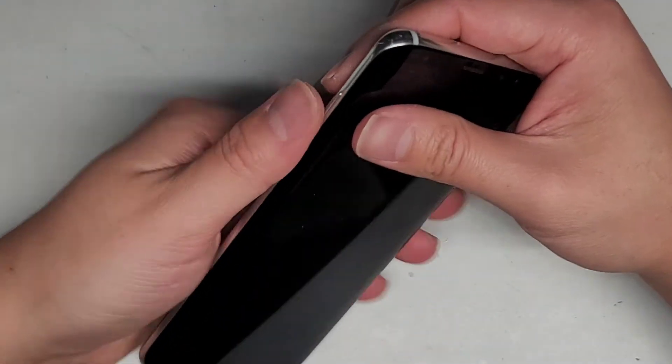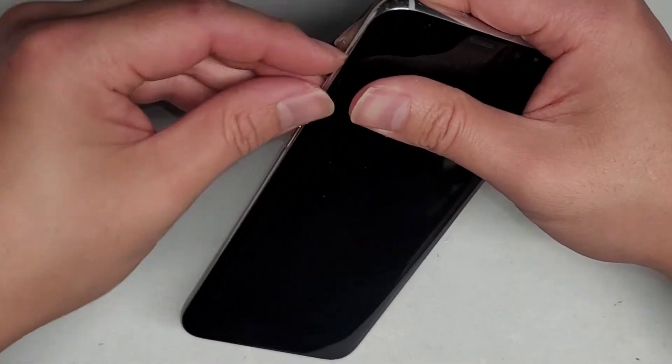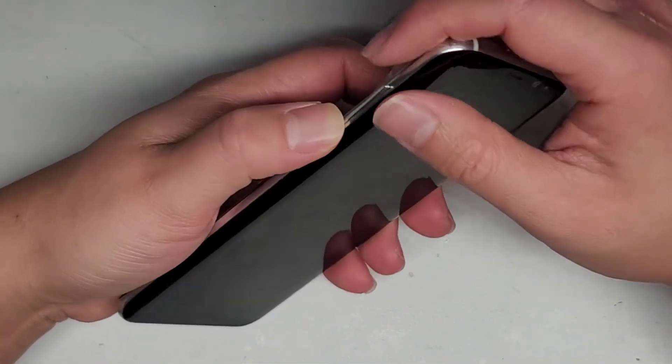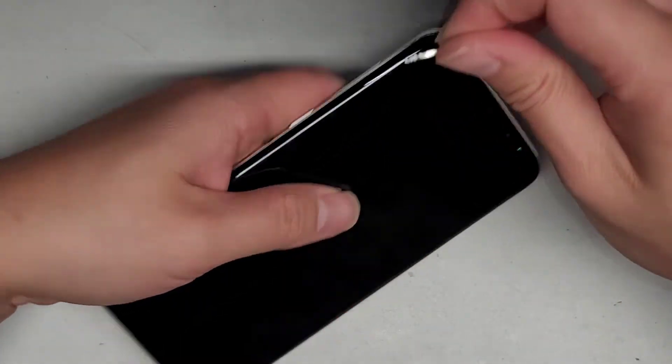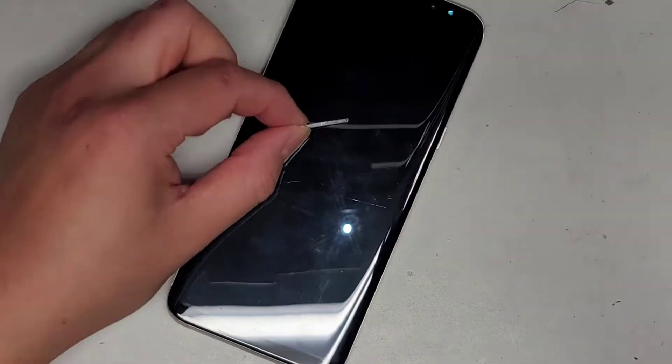If you want it to stick in there, you want to be very, very careful — put a tiny bit of glue into the grooves. You don't want enough that it can squish out, so be very careful with that. Maybe I should put a tiny bit just to show you guys — let me get a closeup.